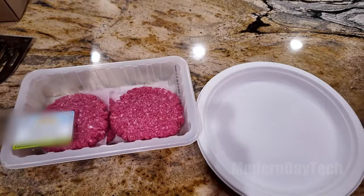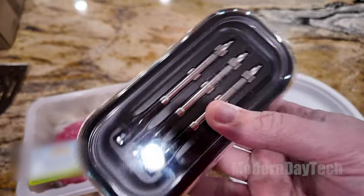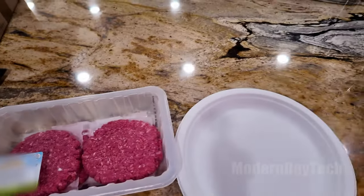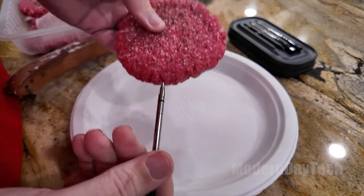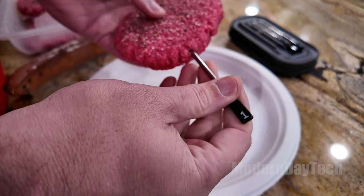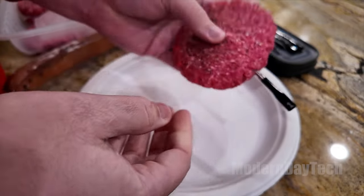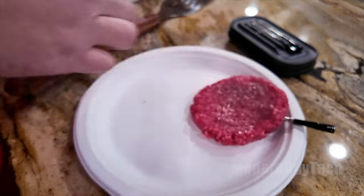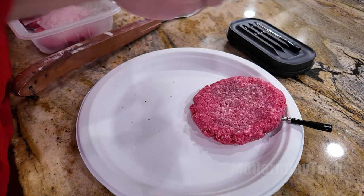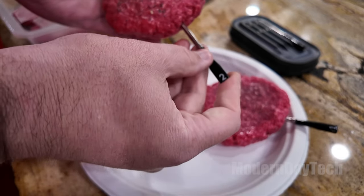Hey friends, it's Eric and today we're going to talk about my most recent purchase, the Chef IQ Smart Thermometers — to cook some meat! Who doesn't love some meat? But if you're like me, my family all like it different temperatures. My wife and my child like medium to medium rare, and unfortunately I'm a well-done type of guy.